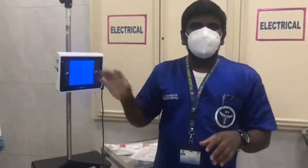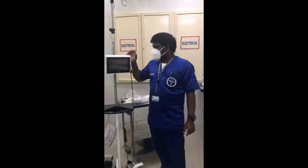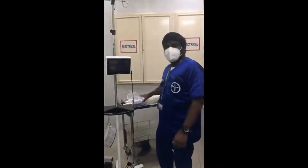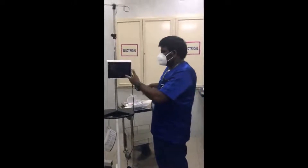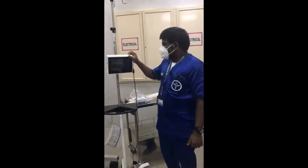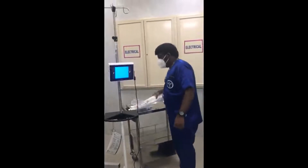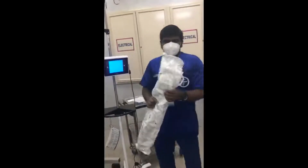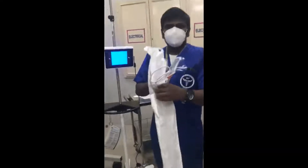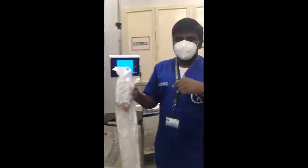Especially in the COVID scenario we are using more of this. I'm going to teach you how to connect the AMBU bronchoscope disposable to the monitor and how to use it. Just turn on the monitor screen - press here and automatically the monitor will turn on. This is the disposable AMBU bronchoscope, size 5.8. There is a 2.8 size also available - that is for pediatric size.